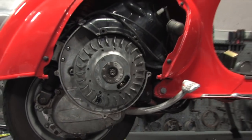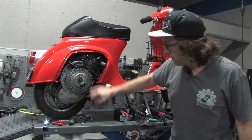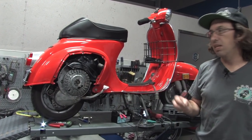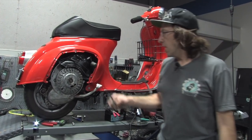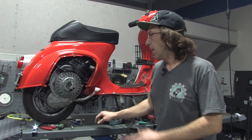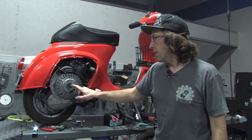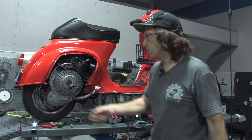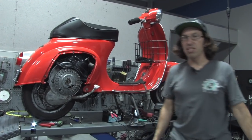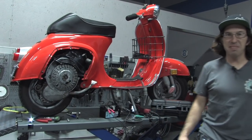That pretty much concludes setting the timing. Definitely want to make sure you have the rubber plug back in. You want to have the points within the range of 4 tenths of a millimeter — basically 3 tenths to 5 tenths, but 4 tenths is a good starting point. If the points are outside that range, you're going to need to go in there and manually advance or retard the actual stator plate. There are screws that hold the stator plate on — you put the circlip in there, loosen the nut, and that will extract the flywheel, or on some models you'll need an actual extractor to pull the flywheel off. Hopefully that helped clear up the mysteries of setting timing on these things. See you all later!